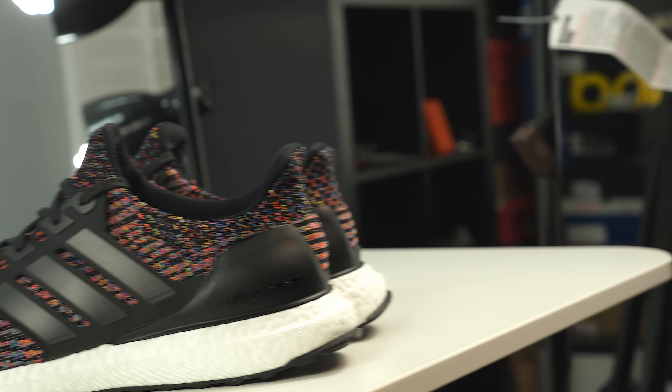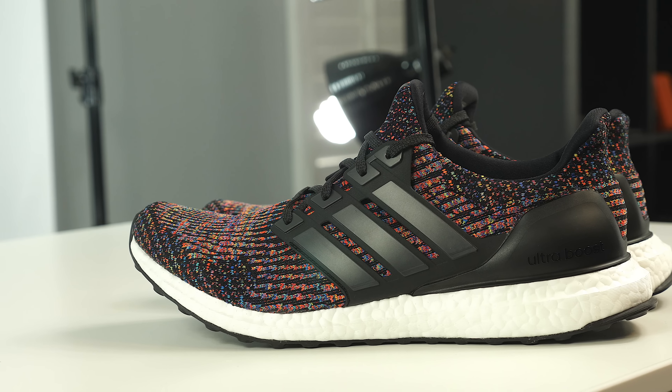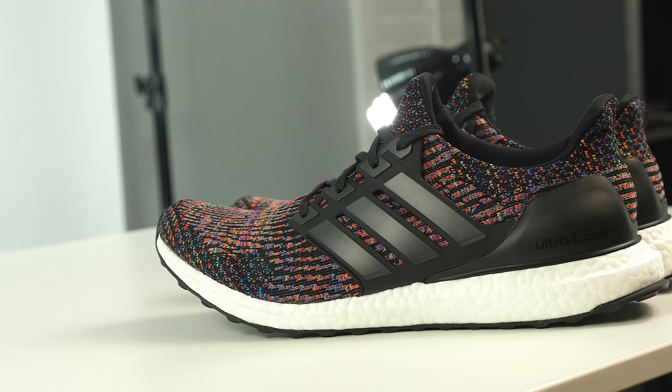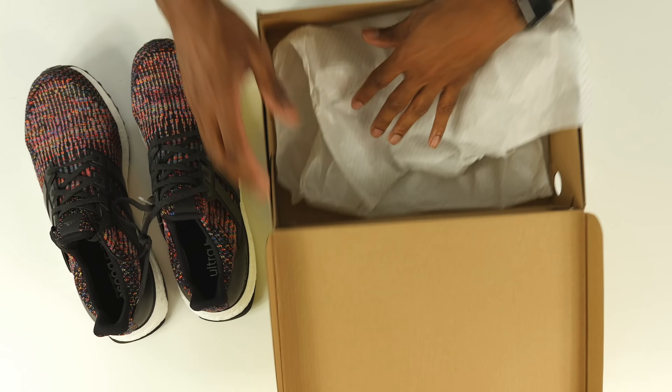Inside the box you see the regular boost paper foil, and then you see the shoe, which is in my opinion a very good-looking shoe — a beautiful shoe. The official name, or the nickname this shoe has been given, is the Adidas Ultra Boost Multicolor. Let's take it out of the box and get a better look.